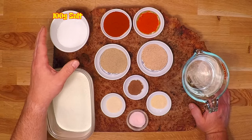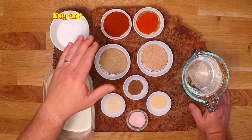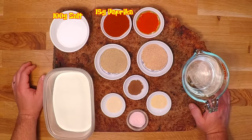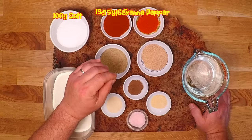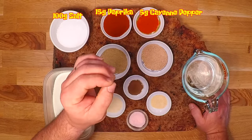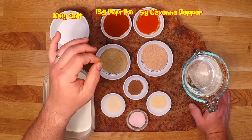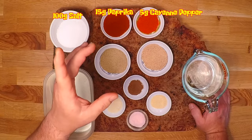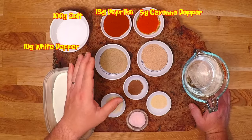Let's get started with one third of a cup of plain salt — that's 100 grams. I've got two tablespoons or 15 grams of sweet paprika, and I've added in two teaspoons or around five grams of cayenne pepper. I added this to the recipe because I want a little bite in there — not necessarily heat, but a little something that lingers on the tongue. I always want my sausage to linger on the tongue.